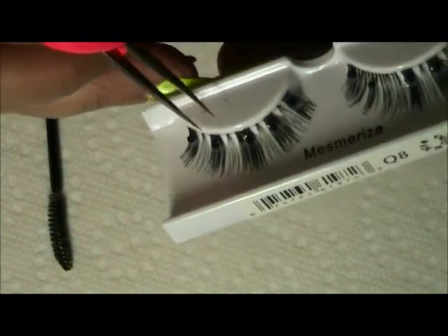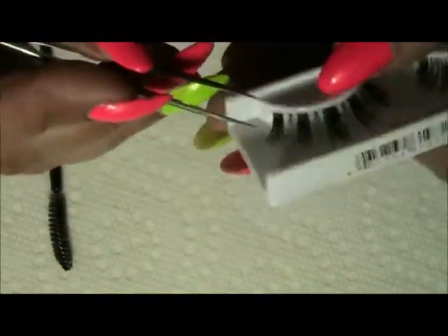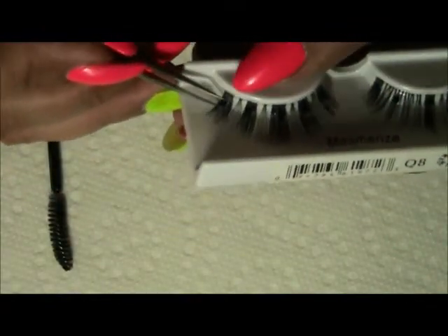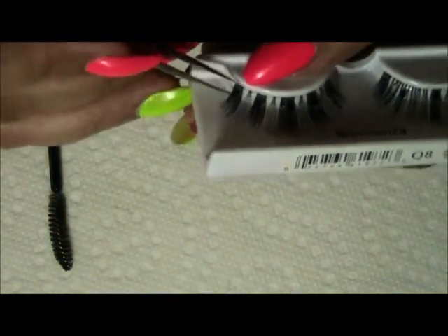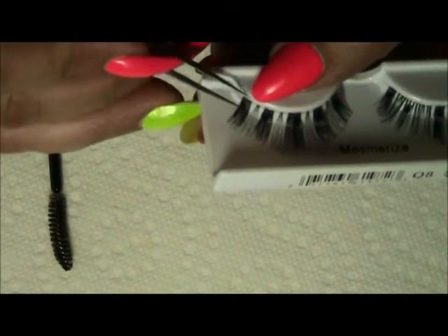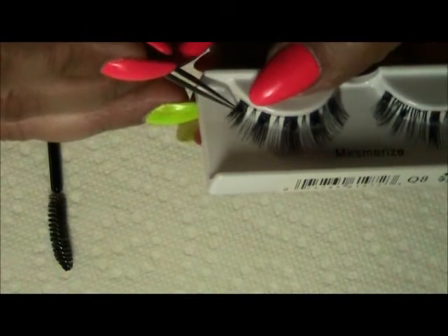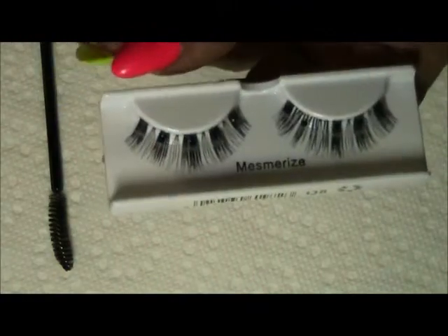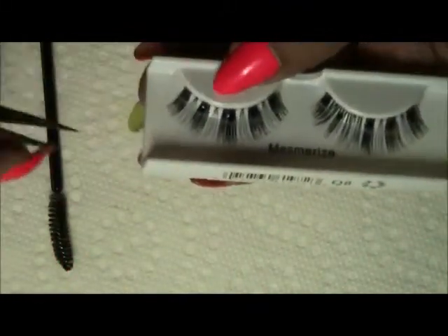These were on sale so I got them anyway. What I'm going to do is make these look natural — I'm not going to use them as they are. I'm going to take these little stones off with my tweezer. They're glued on. My whole point in making this tutorial is to take these lashes and change them completely.